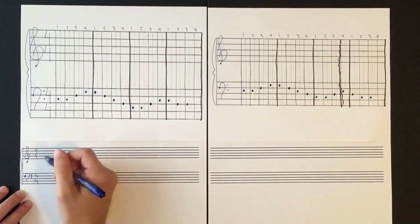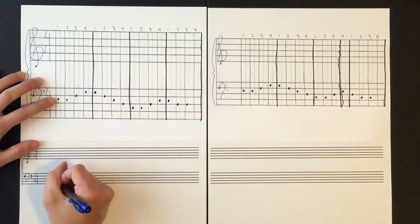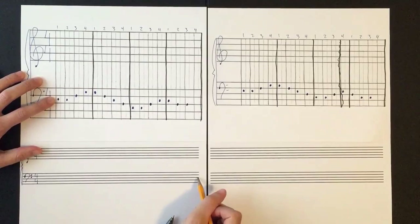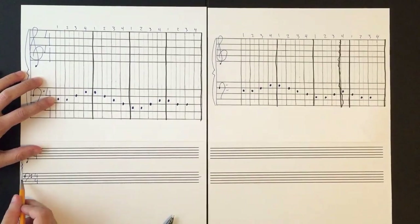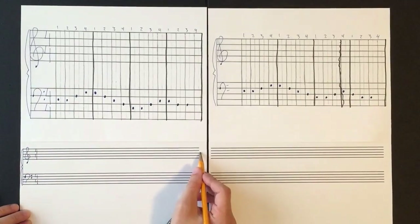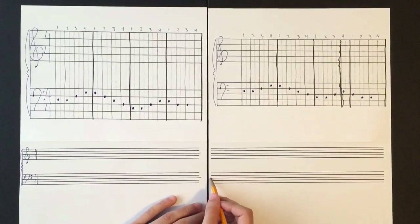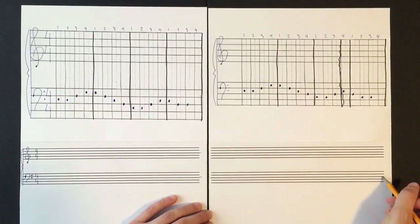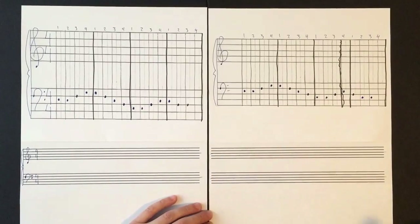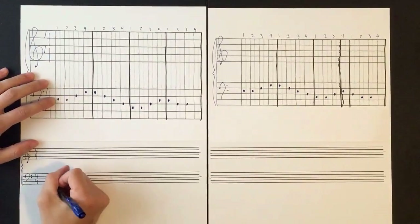Since we're in 4/4, there will be four beats in each measure. We'll need the time signature for both the treble clef and the bass clef. This first note has one entire beat. Everything below the middle line will have stems going up, and everything above it will have stems going down.